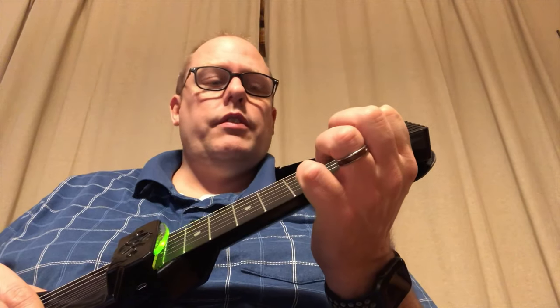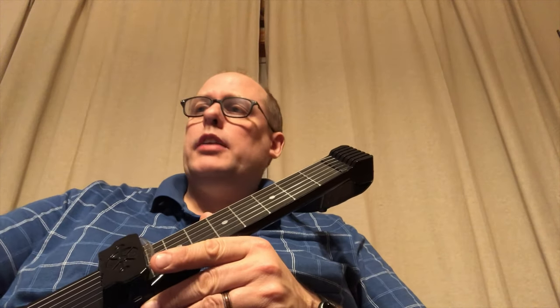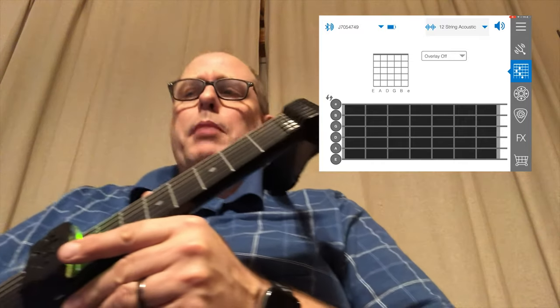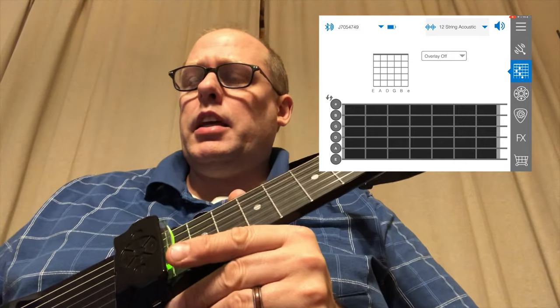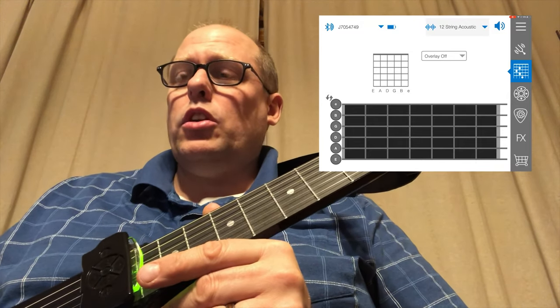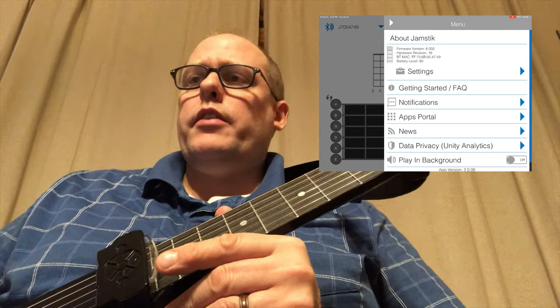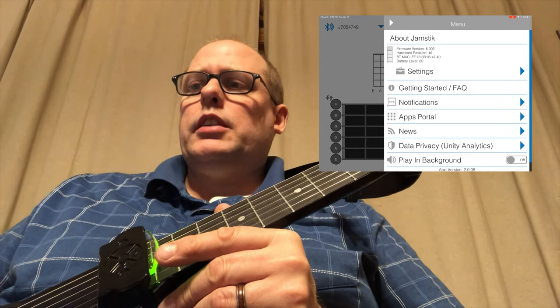Just as a side note, if you didn't see my blog post the other day, there is now an educator, student, first responder, and military discount if you want to order a Jamstik 7 to learn on. Let's take a second and look at the iPad screen. This is just the Jamstik app — I'm not pulling up the JamTutor app right now. This is a first look at what we're looking at here. You have a main menu that tells you some things.